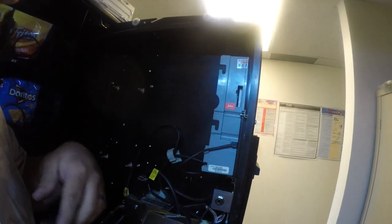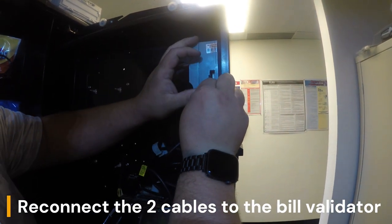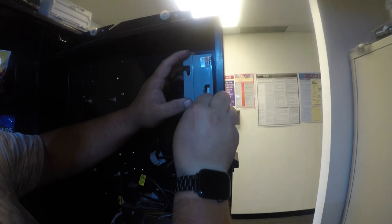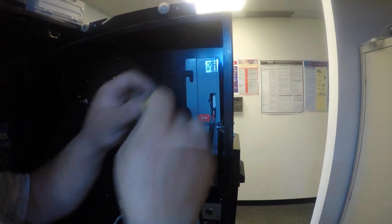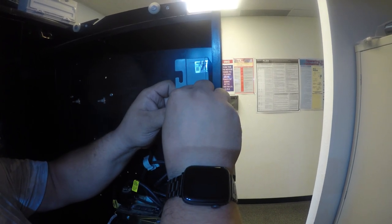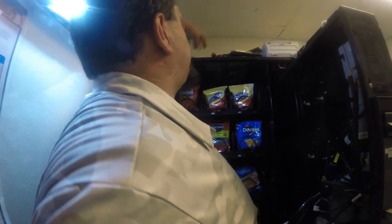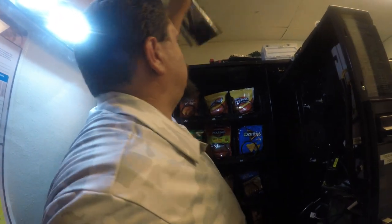At this point, you're going to reconnect the two cables back to the pulse validator — one cable goes to the bottom, one cable goes to the top. If you so choose, at this time you could also, with the MEI bill validator, get an MDB cable for it if it's the 24-volt model and use MDB. I don't have that cable at this time, so I'm going to opt to use the original pulse connection.